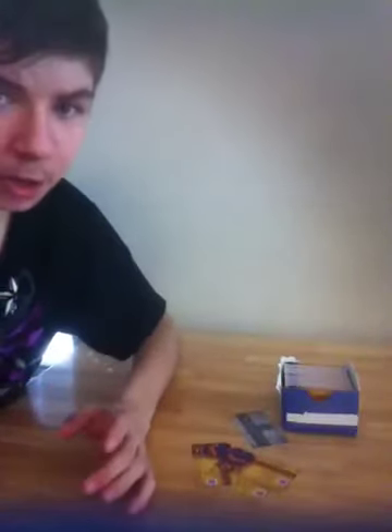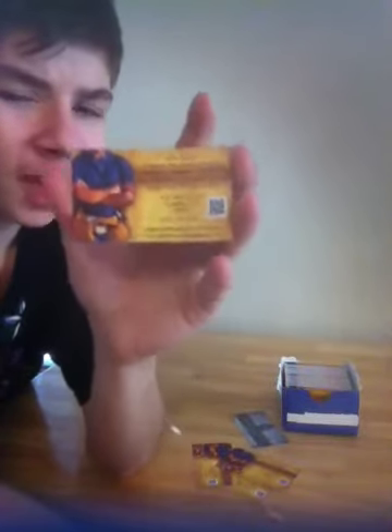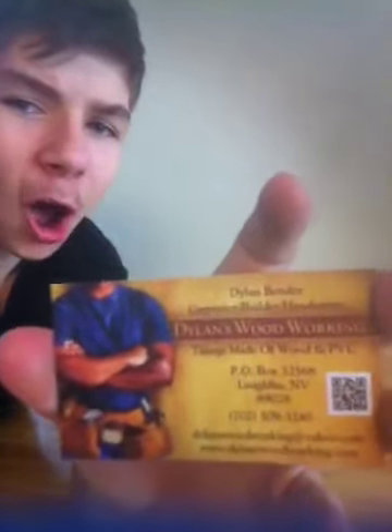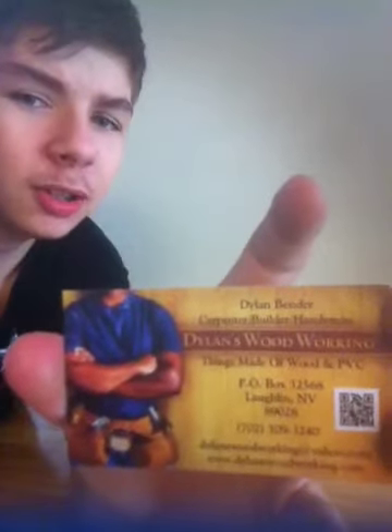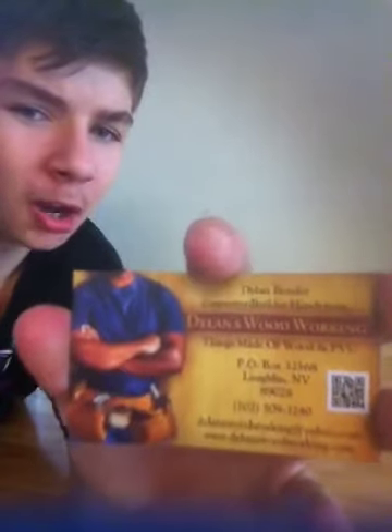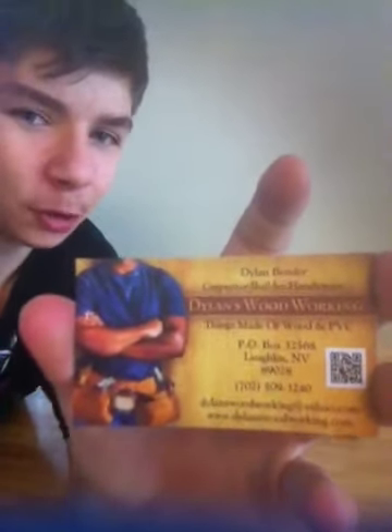I love my cards. They were a great price — it gets the word out. Hope you guys enjoyed this product review. Thanks for watching. Check me out on Facebook, Twitter, YouTube, and Pinterest on my website www.dolanswoodworking.com. I'll have the link below for my online business card at vistaprint.com. Thanks for watching, have a great day.